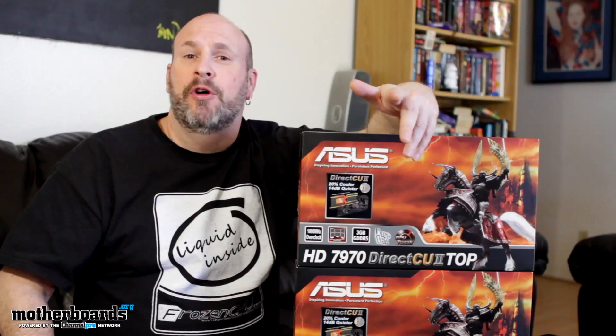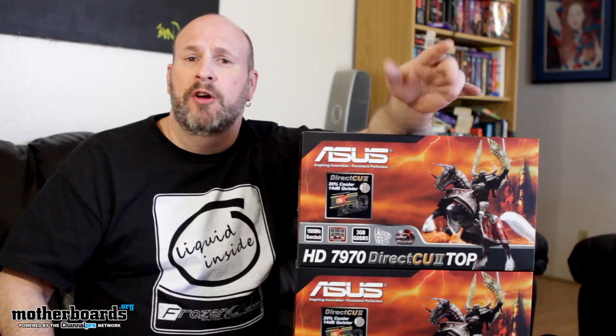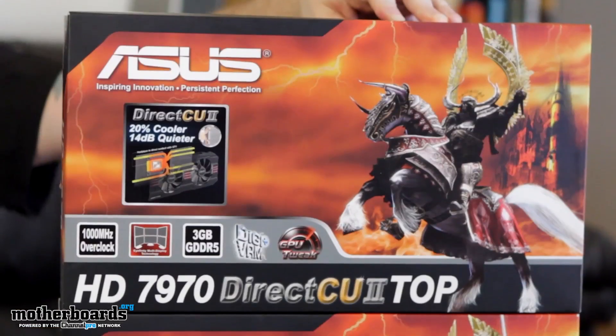Hey, how's everybody doing out there? It's me, Elric, your host here back on the Motherboards.org YouTube channel, bringing you a dual card unboxing of two brand new cards from the folks over at Asus.